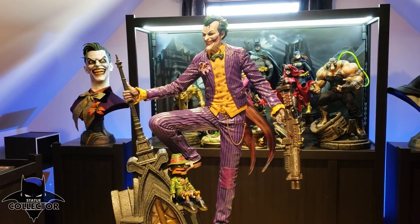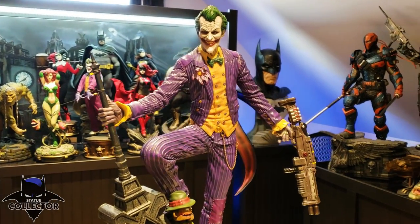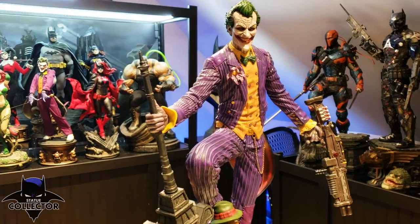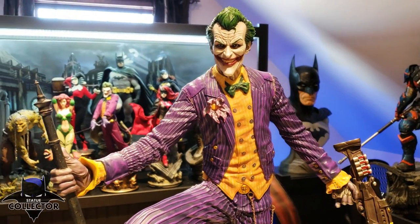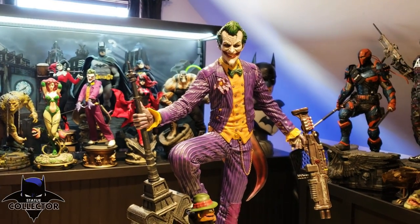I'm just having so much fun looking at him. This is absolutely a favorite of mine — possibly my favorite piece in my collection right now.